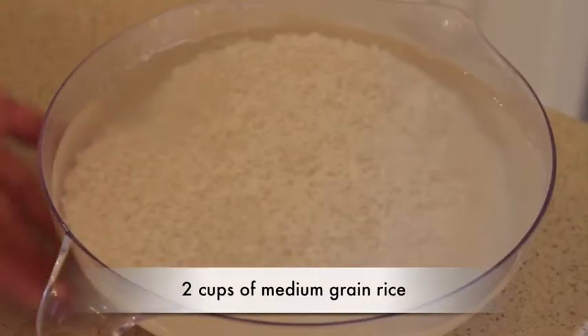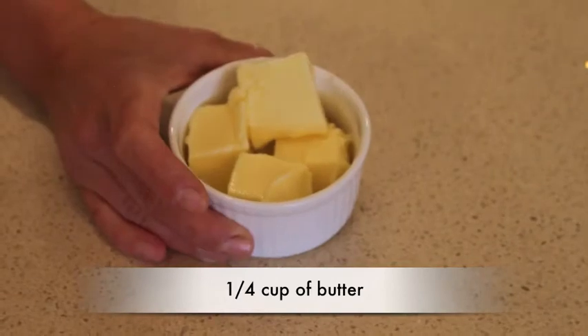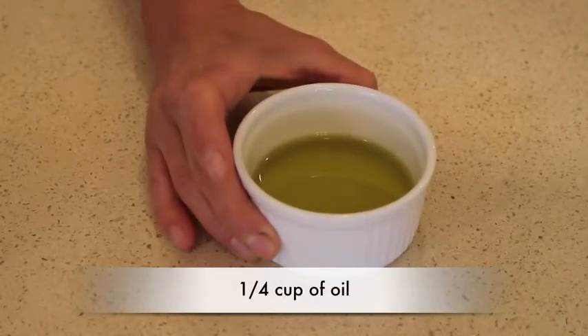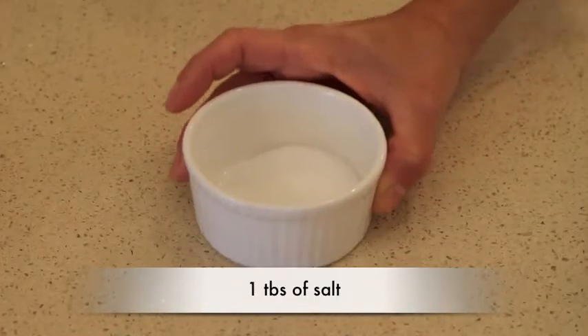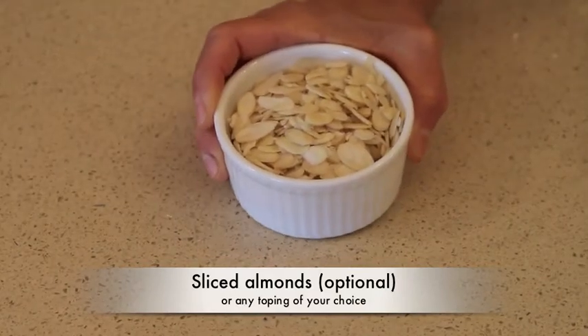Hi guys, I'm Diana and I'm Sandra, and today I will show you the easiest way to make rice. Here are the ingredients you will need: two cups of medium grain rice, a quarter cup of butter, a quarter cup of olive oil, one tablespoon of salt, and one cup of sliced almonds which is optional.